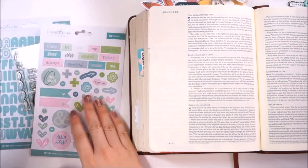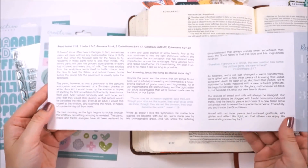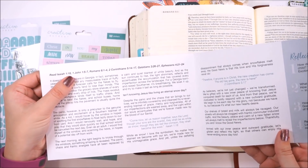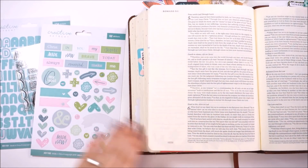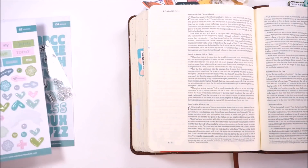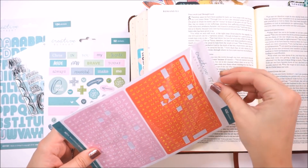Hello everyone, it's Lindsay and I am back doing another entry using the January Faith Art Box from Creative Retreat Kits. I'm still working through the devotional that comes with the kit, and I'm going to be using some of the verses from there as my inspiration. I'll actually be journaling Romans chapter 6, verses 1 through 11 today.